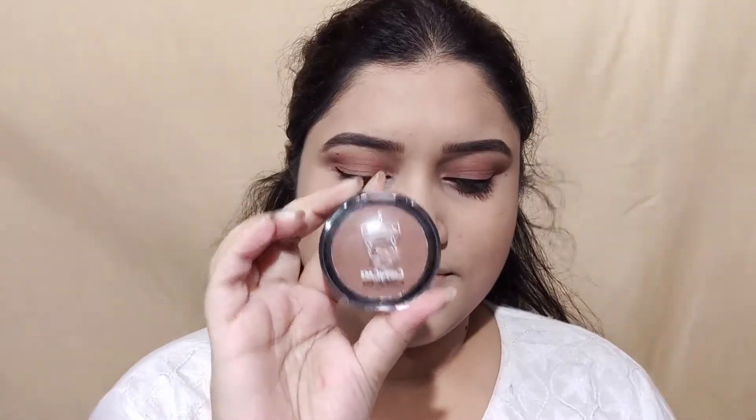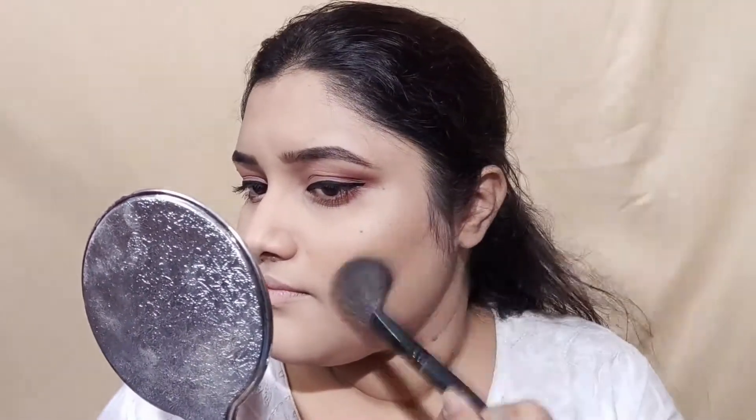For mascara, I have used Maybelline High Curling Mascara. I have applied it on the upper and lower lashes. If you want, you can definitely use false lashes too. For contour, I have used Cuffs and Lashes contour powder. I have applied it to the hollows of my cheeks.